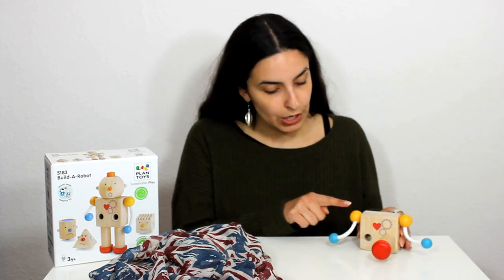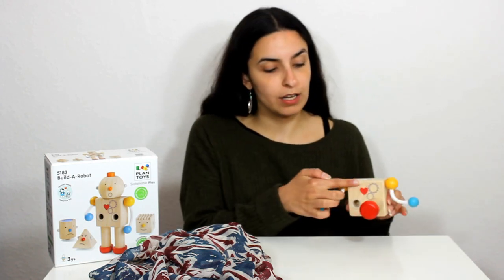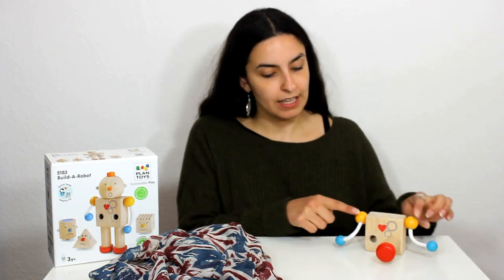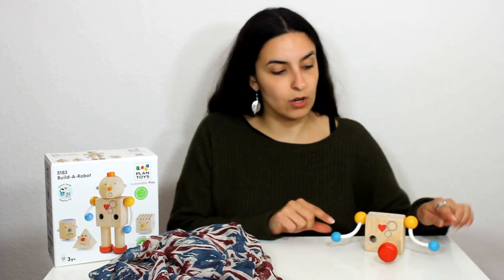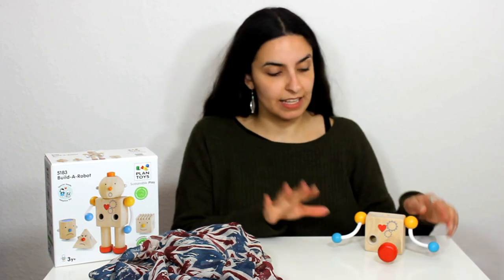And here we've got one, two shoulders - he's got two yellow shoulders and one square body. And here he's got one, two long arms. So here are his arms and at the end of his arms he's got one, two hands and this robot has got blue hands.